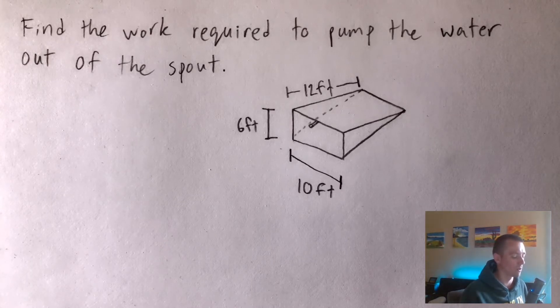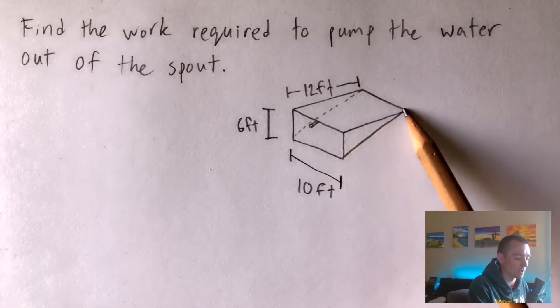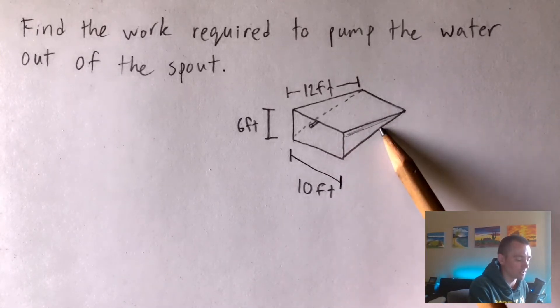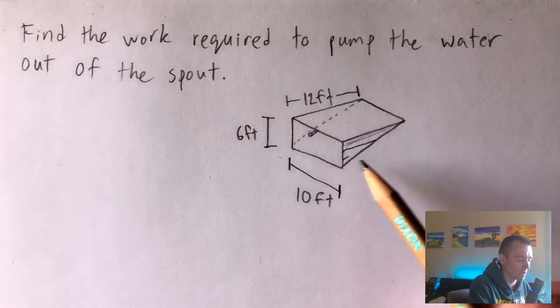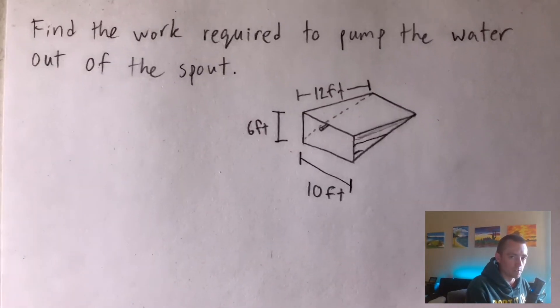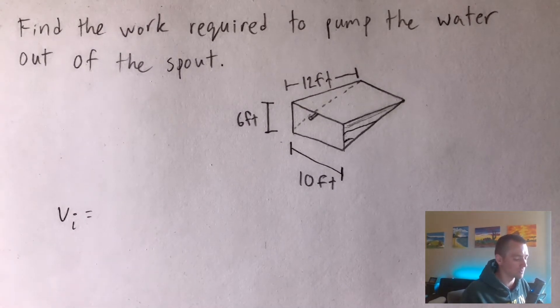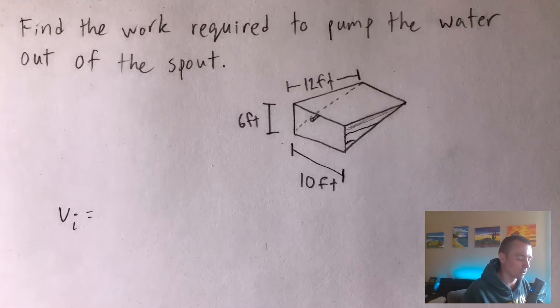With any of these work problems, what you want to do first is imagine breaking this tank down into a bunch of layers. In this case, our tank is like a triangular prism where the top is flat. The top layer of water is at the very tip-top of the tank, and as we go down, each layer — imagined as a rectangular prism going across — gets shorter and shorter, but each layer has to be pumped further up the tank.